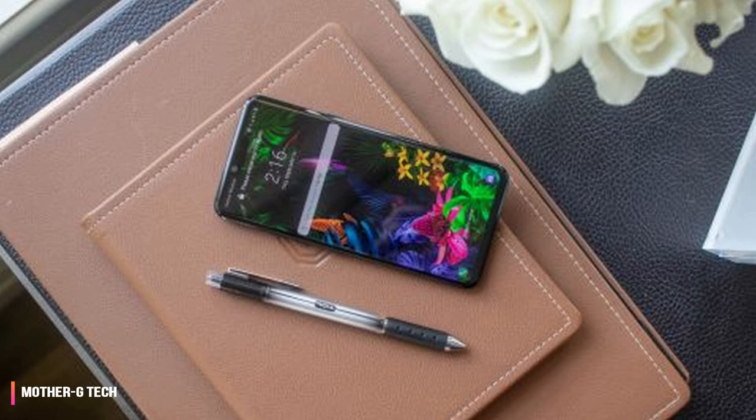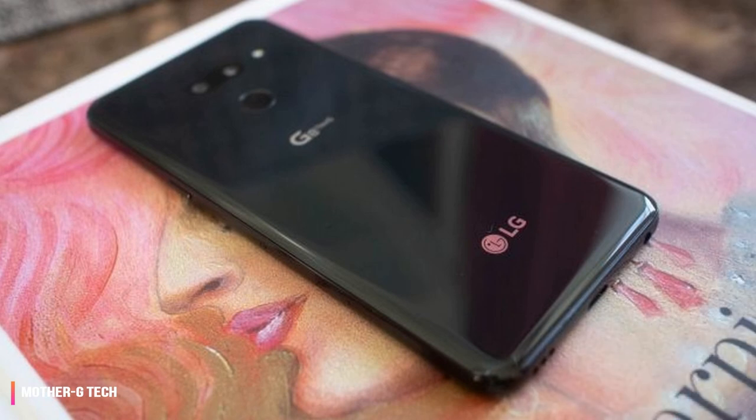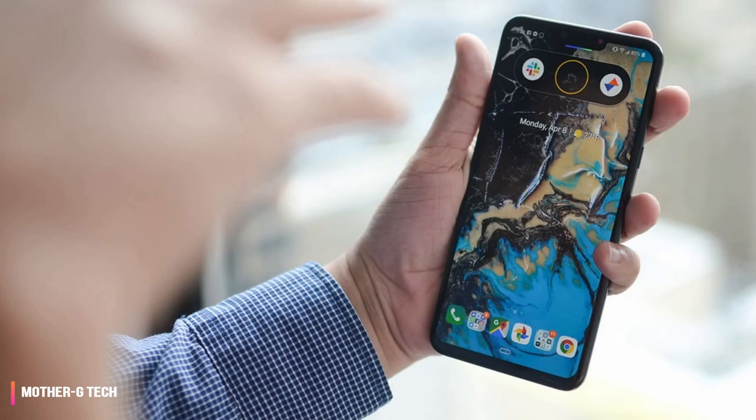The LG G8 has a 6.1-inch OLED display with a notch, matching the size and top cutout of the G7 but not the display type. Last year's phone had an LCD screen touting something LG called super bright mode. We found the LG G8 to get plenty of brightness from its OLED panel.